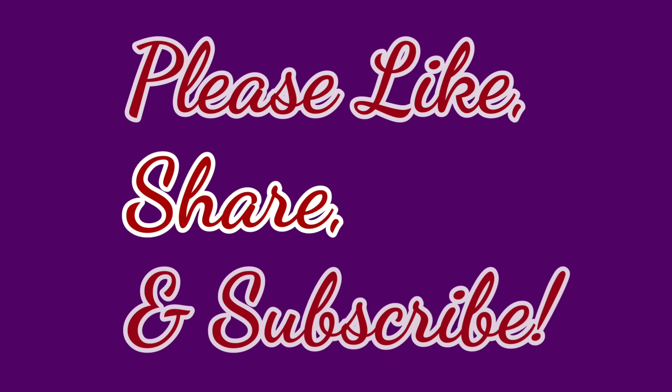Thanks so much for watching everybody. I hope you found some interesting things you can find at the Dollar Tree for your silicone mold making and your resin crafting at a good price. Hit that like button, hit that subscribe button. Thank you so much everyone for all the subscribers — you guys are all awesome. I'll see you in the next video. Bye!